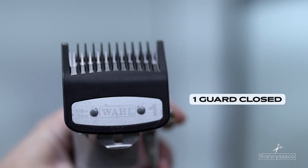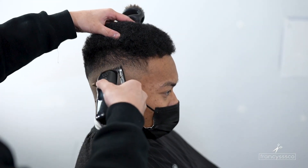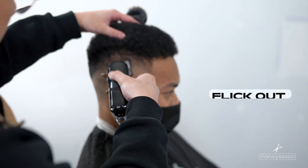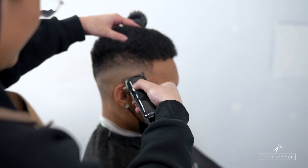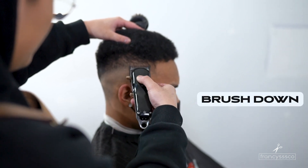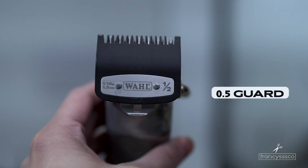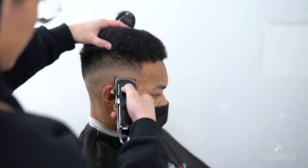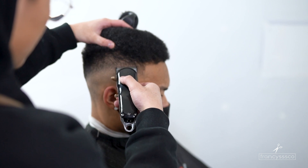Now to clean out that bottom line that we just created, you're going to want to go with your number one closed and slowly flick out the bottom line. Always brush down the hair whenever you're cutting nappy hair texture to ensure that you can get a much cleaner fade. For our detail work we're just going to be going with a half guard or 0.5 guard and flick out all the dark spots that we see.